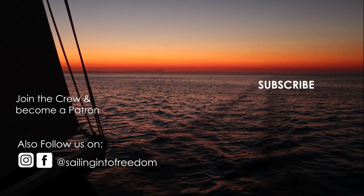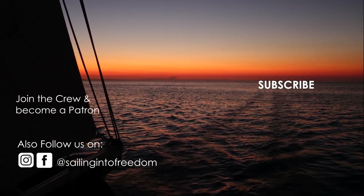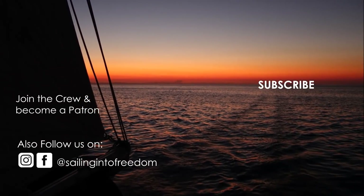Thank you for all your words of wisdom. Thank you very much for watching — all things good. We'll see you next week. See ya. Bye.